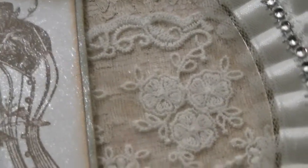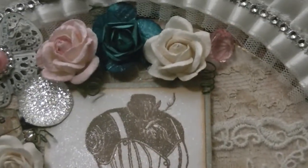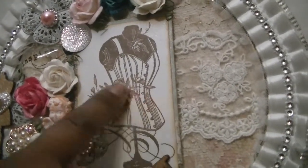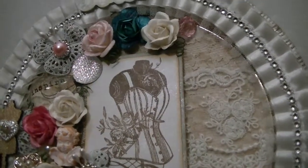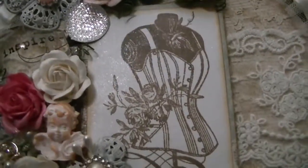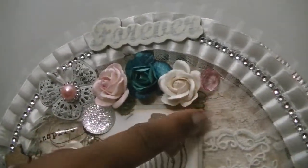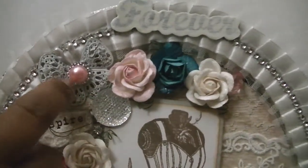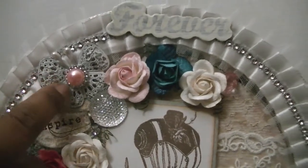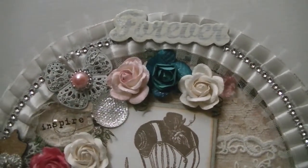I took a stamp from my stash, stamped it onto some patterned paper, and sprayed my shimmer mist on that as well just to give it a little bit of shine — it's really really shiny, really really pretty. Here I just have some bobble and flowers from my stash. This is a metal piece — the medium-sized flower metal piece that D has in her store — and I got the idea to make it into a butterfly from Kamika in one of her videos for D.